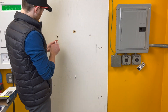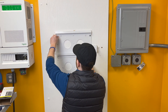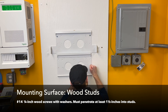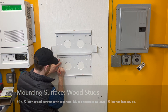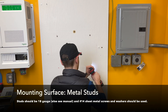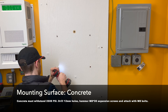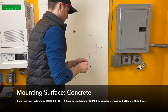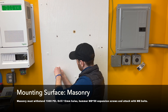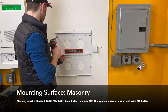Please refer to the user manual for instructions on mounting the Hab to other surfaces such as wood studs with No. 14 ¼-inch wood screws, metal studs with No. 14 sheet metal screws, concrete with the included M8 x 30mm expansion screws and M8 bolts, and masonry also using the included M8 x 30mm expansion screws with M8 bolts.